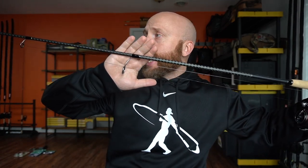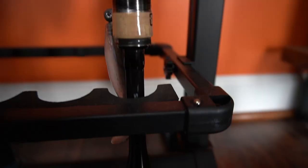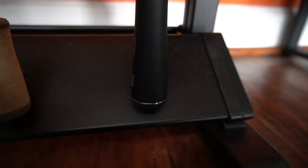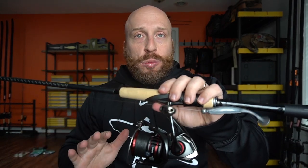I got this from Tackle Warehouse — I think it was around $280. It's got the Fuji SIC guides, it's black all the way through, with a little bit of cork on the handle and cork knob. That monocoque handle gives you more sensitivity — I think by around 30 percent. I really like the look and feel of it; it's not too much cork, just the right amount. It also has the CI4+ reel seat on it. That's pretty much it for the rod — I want to fish it before giving a full opinion.